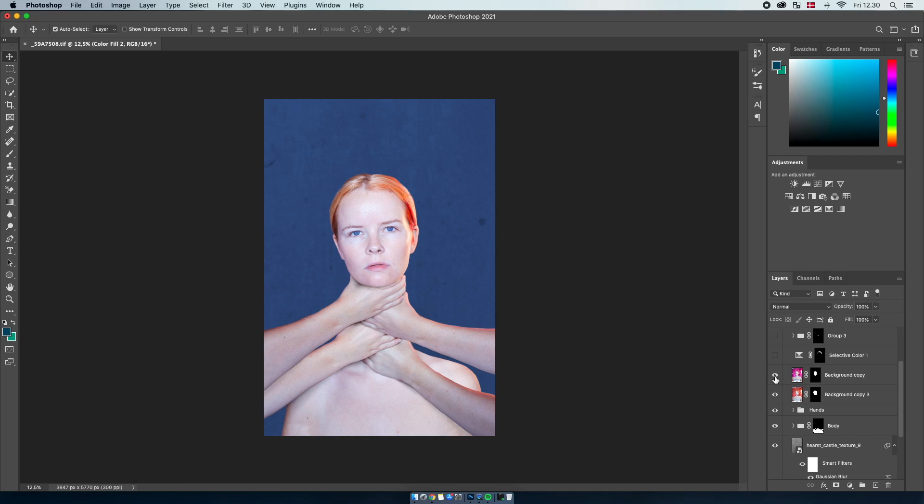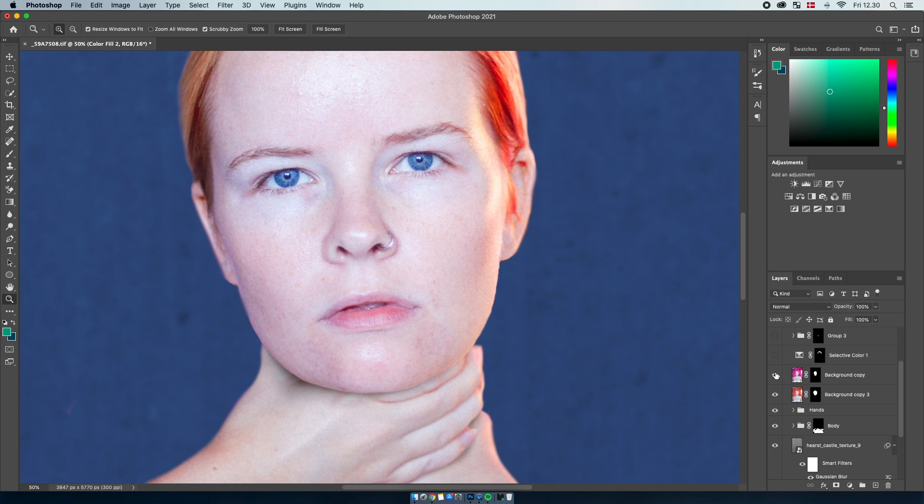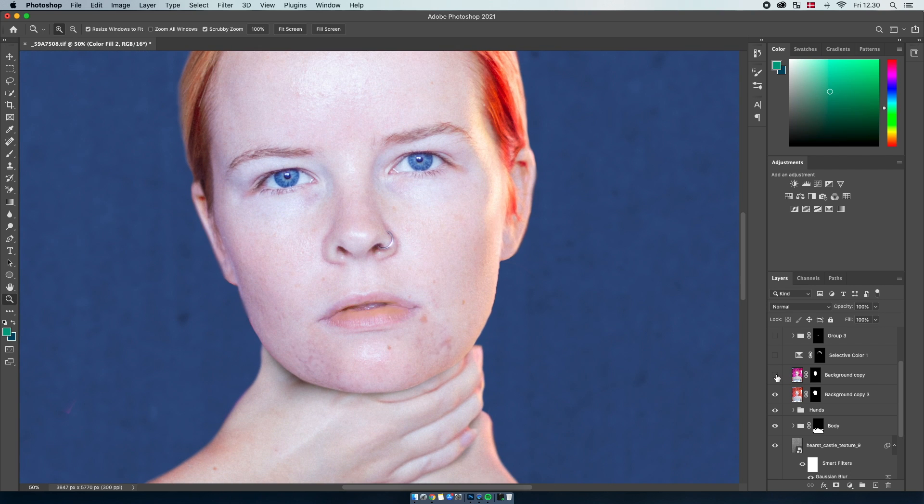The next thing I did was some skin retouching — I just removed some of the spots on my chin because that looks really bad. You can see it before and after, and I retouched something on my lips as well just to make it look more clean, both because I don't want people to see my spots but also because it just makes the photo look a lot more clean and polished.